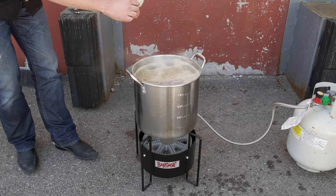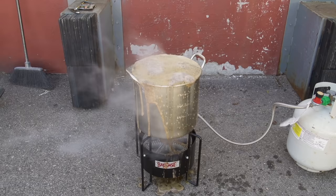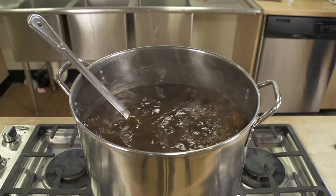Here's an example of what a boil over looks like. Try not to let this happen on your stove. However, if it does, stop your process, clean up the mess first, then go back to brewing. It's easier to clean up that sticky mess now than it is after letting it scorch for 60 minutes.